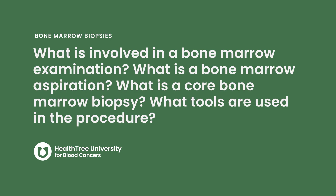What is involved in a bone marrow examination? What is a bone marrow aspiration? What is a core bone marrow biopsy? What tools are used in the procedure?